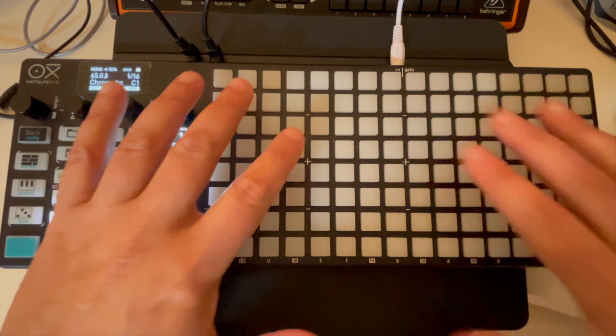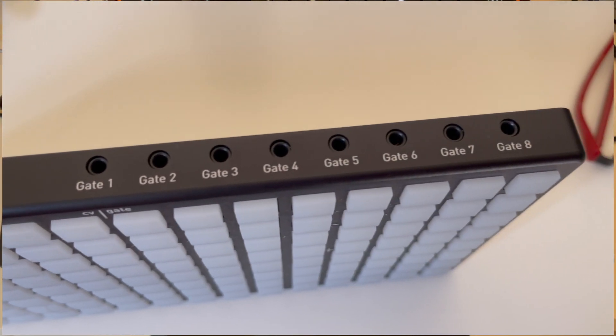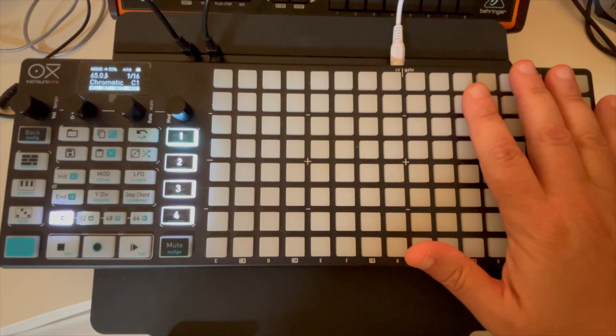On the back there are eight CV outputs and eight gate inputs. I'd defer you to the manual for the exact specs — again, this is all stuff I'm learning. One thing I've learned: when it comes to CV, there's no universal standard. I'll leave it at that, so refer to the manual if those specs are important to you.